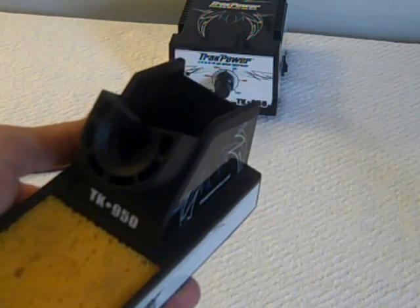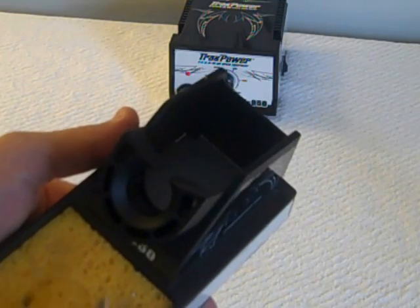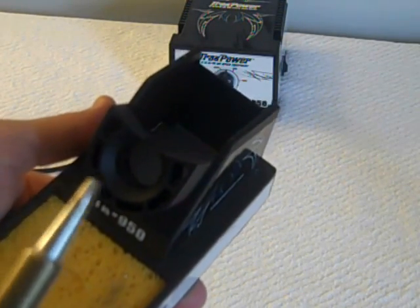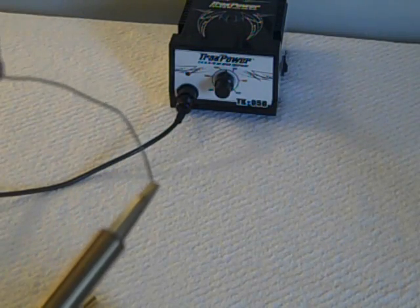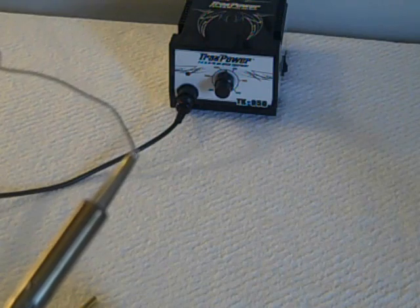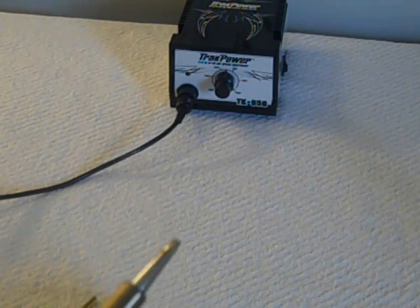A little soldering tip, guys: always make sure you have a nice, clean tip to start with — get off all the old solder and make sure it's nice and shiny. And if you want, before you store it at the end of the day, just take a little piece of solder, stick it on the tip, and let it dry. That way when you're storing it, your tip won't rust.